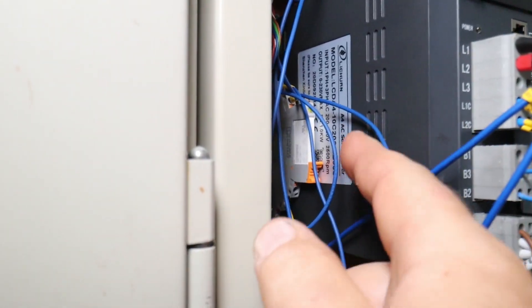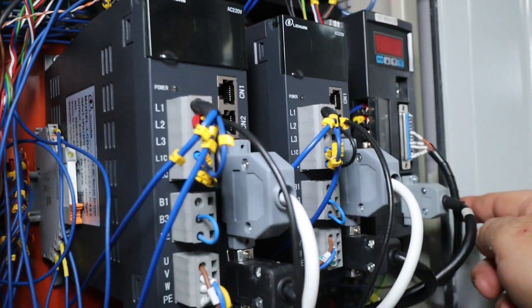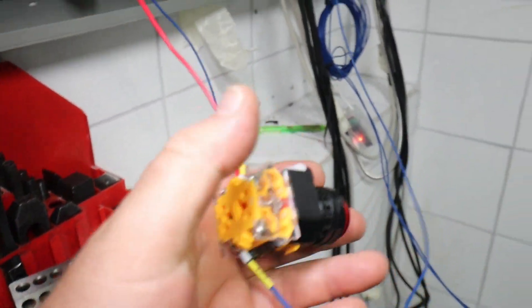Ultimately this will be controlled from the servo controller — that one over here is the one I'm going to use. But for the time being I will operate it via a switch.